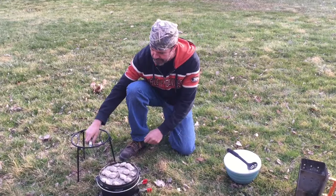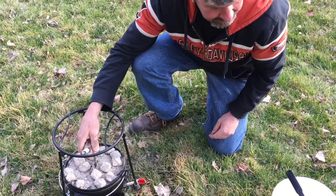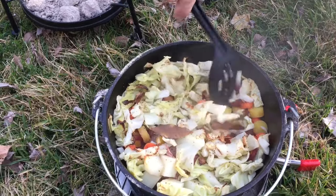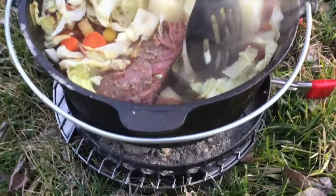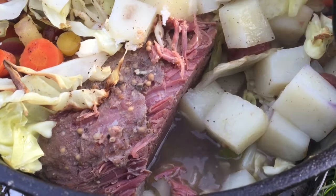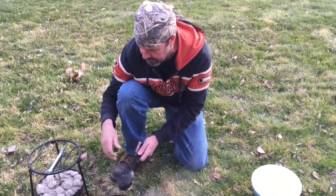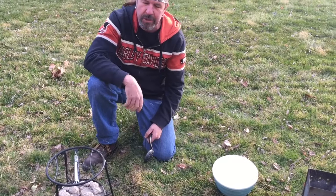Alright, let's check this out — it's been 30 minutes. It smells awesome; I can smell the onions more than anything. Look at that — the cabbage is getting done right on top, maybe a little too close to the lid. Look at those juices down in there, it's bubbling and boiling. The way that looks, I'm just going to leave it alone. The cabbage is fine, it shrunk down a little bit. I don't want it too close to the lid or it's going to burn. Another 30 minutes and we should be good to go.